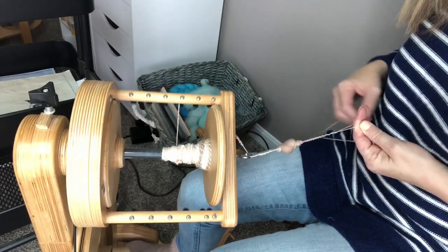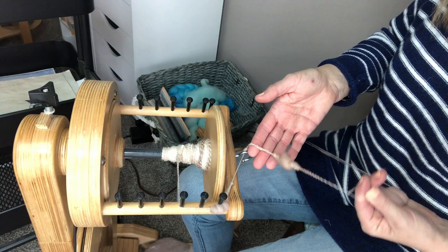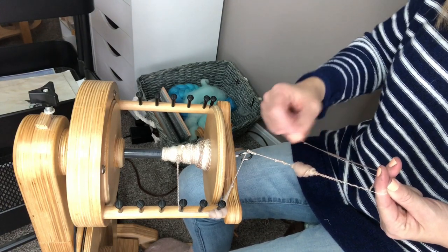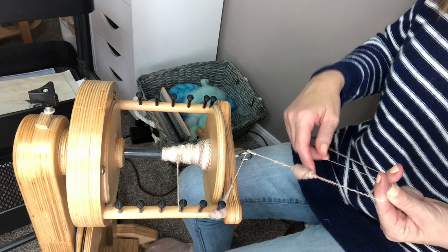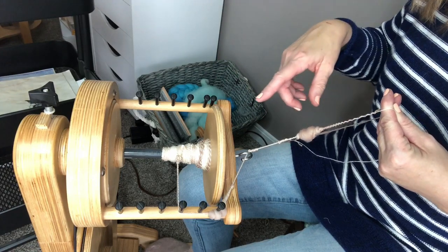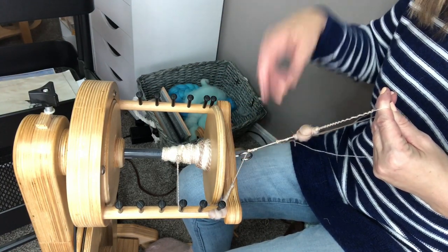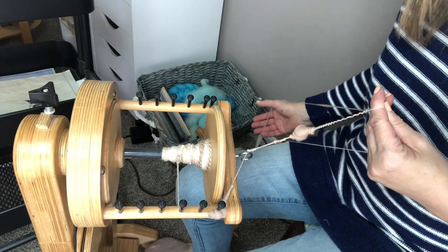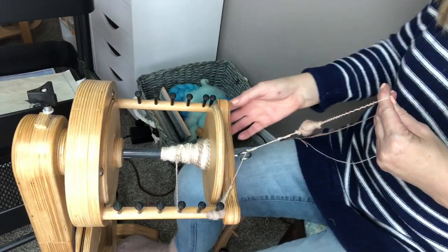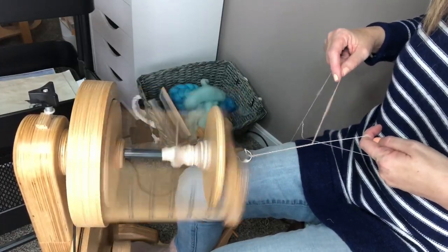I might come back and do another plying video with a thick and thin yarn using two completely different colors so it might be easier for you to see. Just manipulate your hand positions, manipulate the plying yarn versus the hand spun yarn, and see what you come up with — you might come up with something new to share with all of us! I hope you enjoyed this. If you did, please like and subscribe. Until next time, this is Stephanie Nipper — happy spinning!